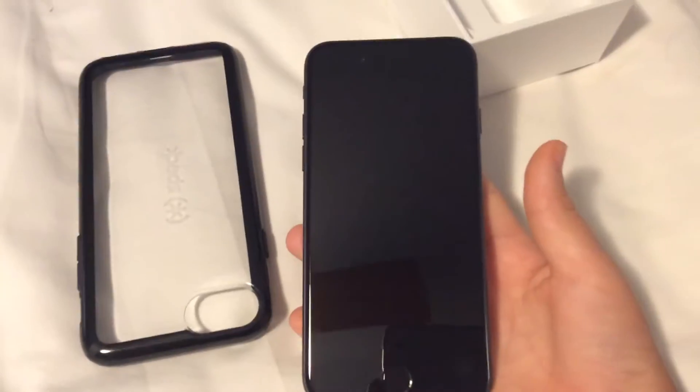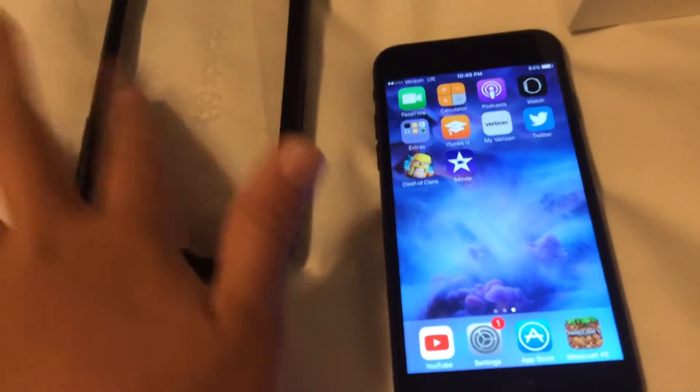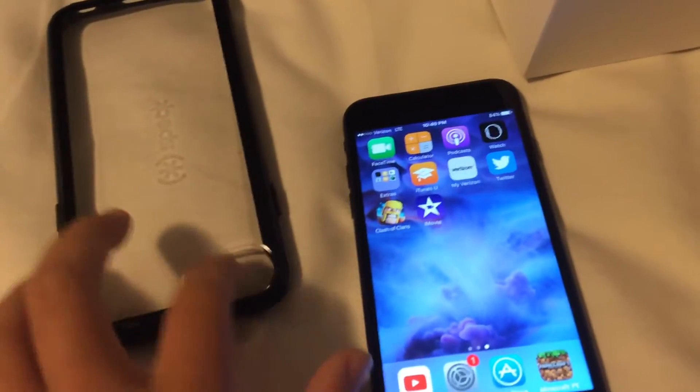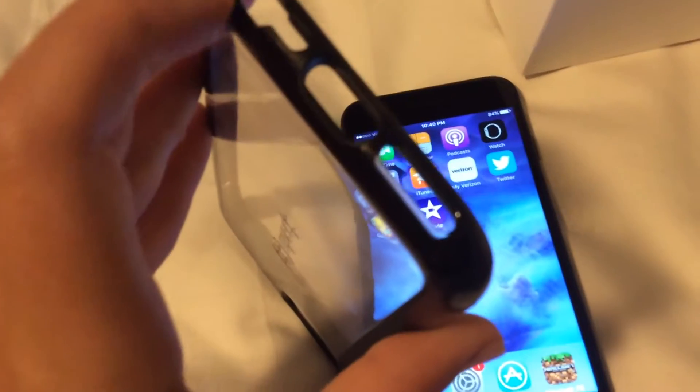For the 7. It's nice. This is a Speck case — it's for iPhone 7s and 7. I'm at 6s, as you can see. There's no hole for that because it's a 7.